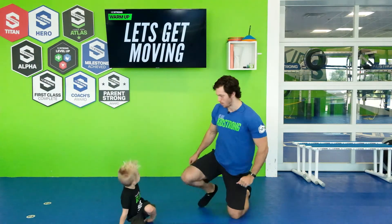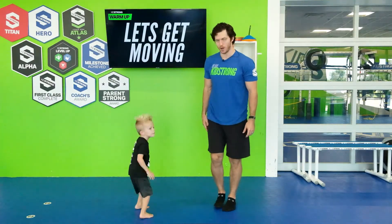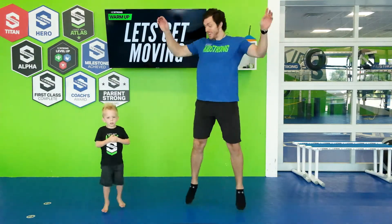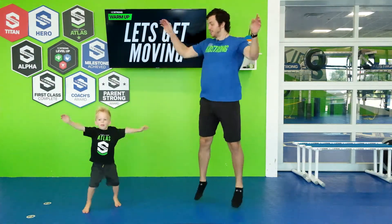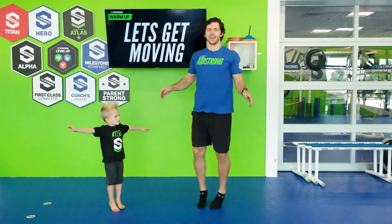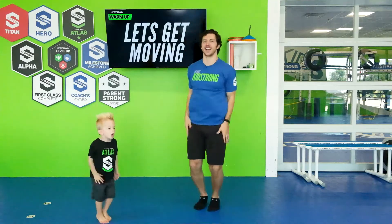Awesome, that's right guys. Alright Cannon, let's get moving, let's get warmed up. So let's all stand up and let's do some jumping jacks. Ready, go! One, two, three, four, five, six, seven, eight, nine, ten.